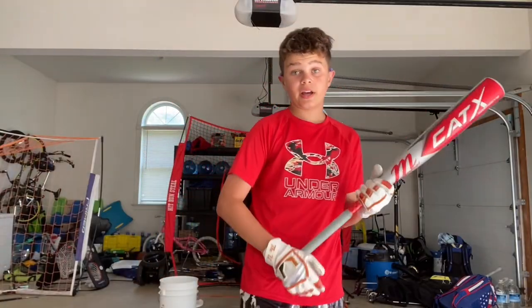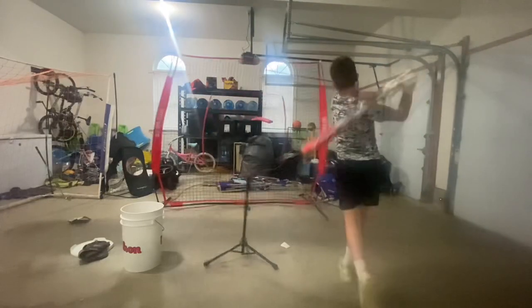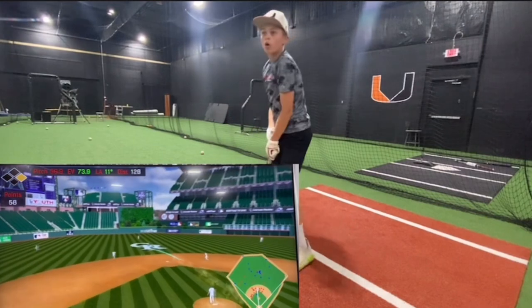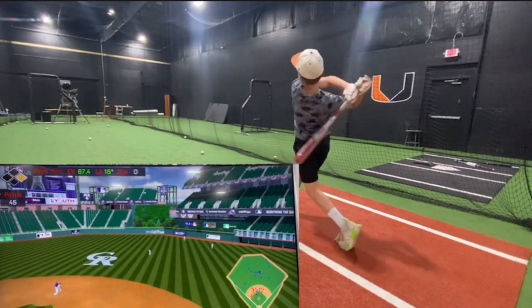It went from sounding like this to now. And that, ladies and gents, is how you break in a composite USSSA bat.